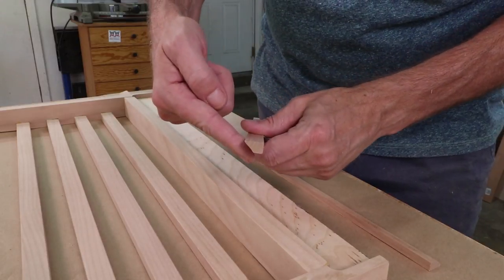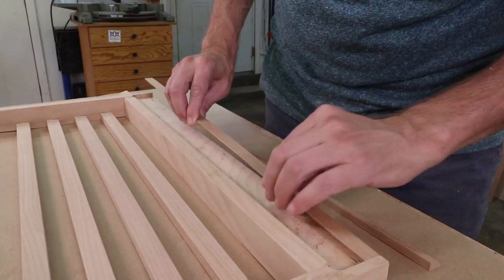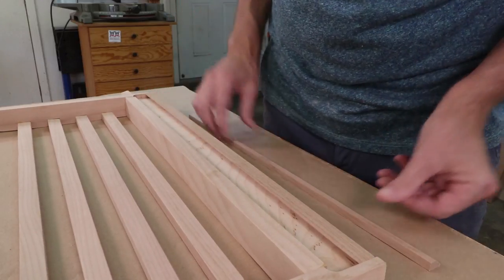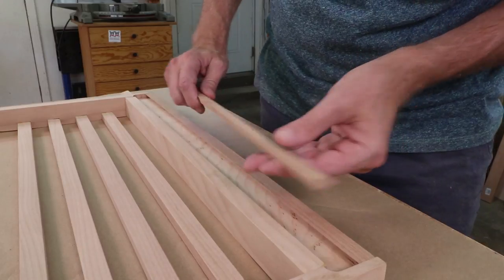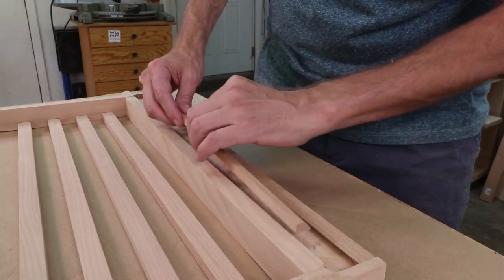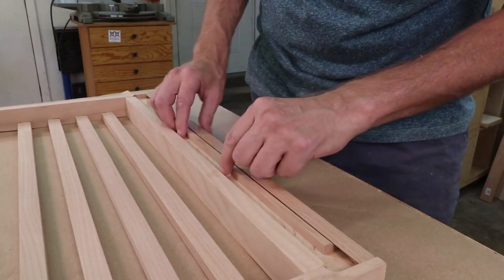Each piece has a 45-degree bevel in it, so this cleat will get glued on to the back of my frame, and then this cleat I'll screw into the wall, and then the whole display will just drop down onto it like that.